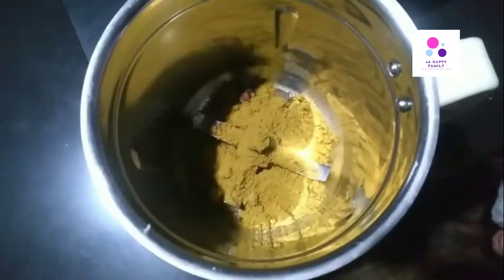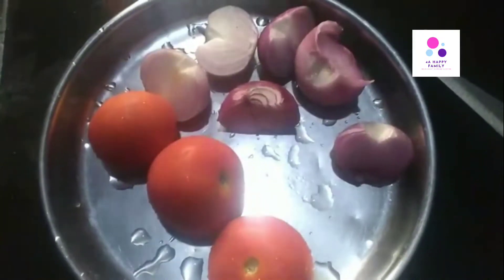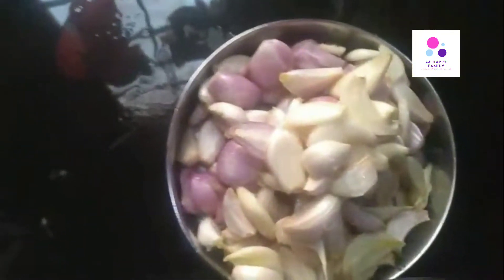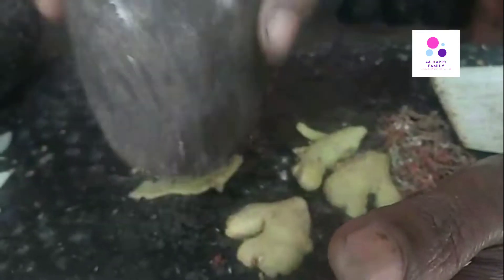We will put the bowl in the bowl. This is the bowl of tea. We will put the bowl over the bowl. The rice is eating as a gaiter. Now we have to cook the rice and eat the rice. The rice is not the rice.